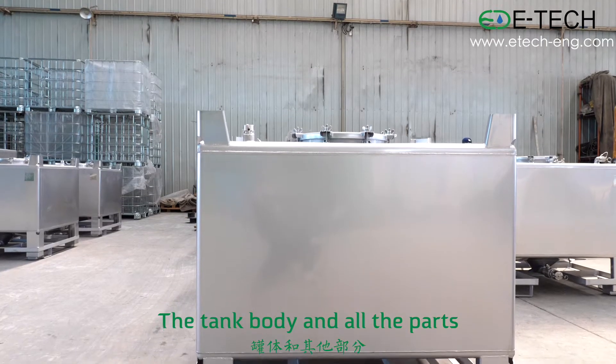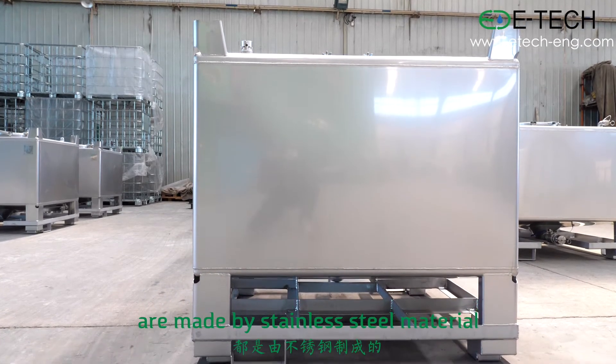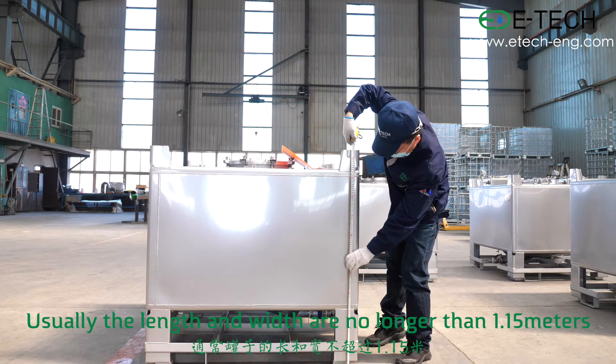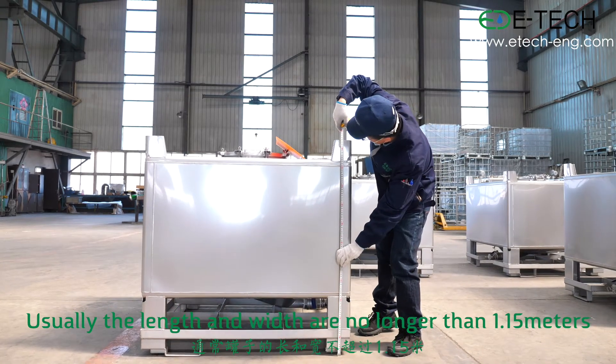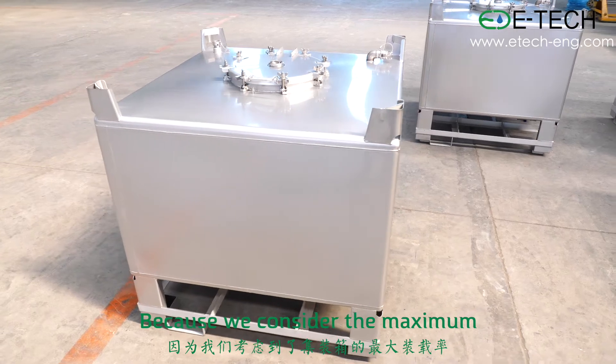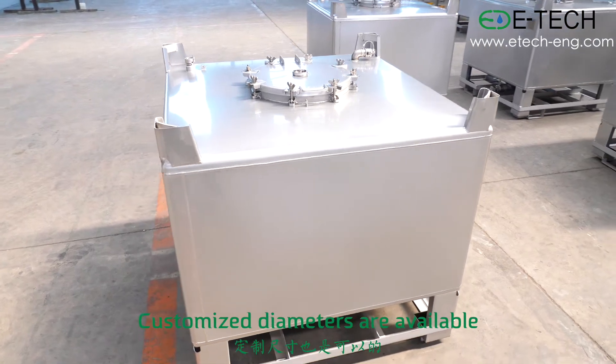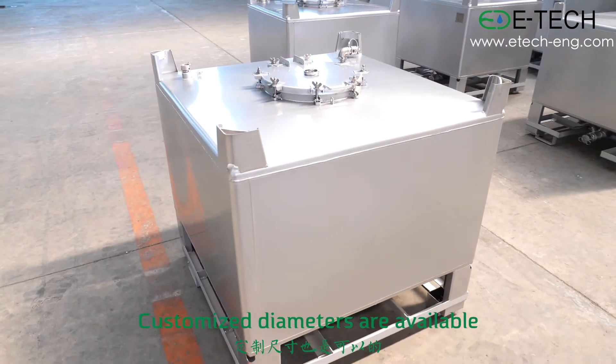The tank body and all parts are made by stainless steel material. Usually, the length and width are no longer than 1.15 meters, because we consider the maximum loading quantity in a dry container. Customized diameters are available.